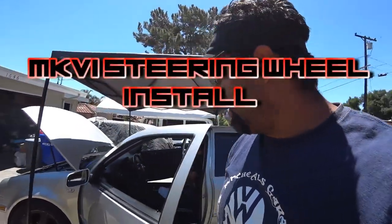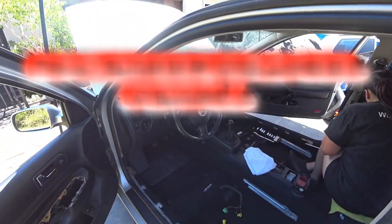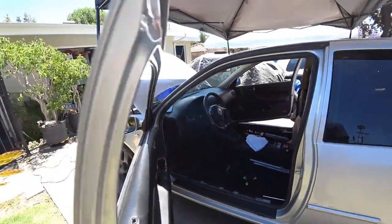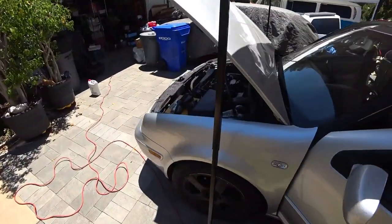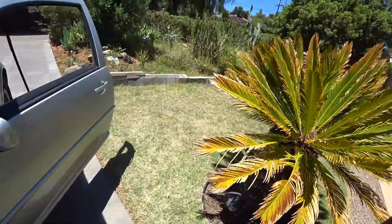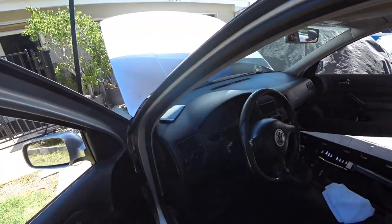Hey everybody, Pinchy Al here and we're going to do a Mark 6 steering wheel swap. I'm going to show you how to remove the Mark 4 one first, the factory one. First things you're going to need to do is remove the battery, press on the brakes a couple of times — that way it discharges the system and the airbag on the car.